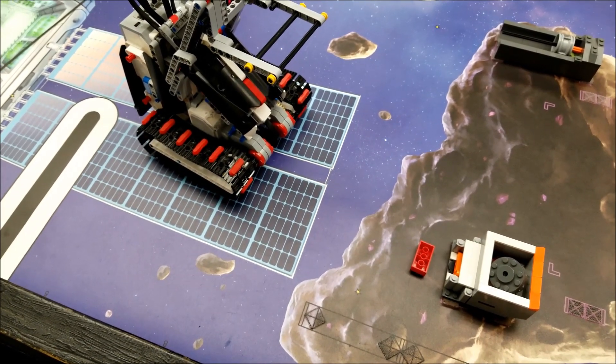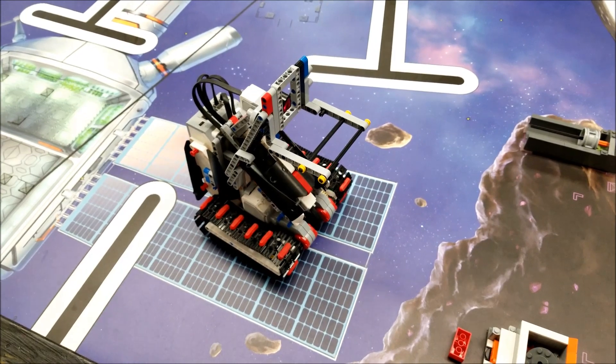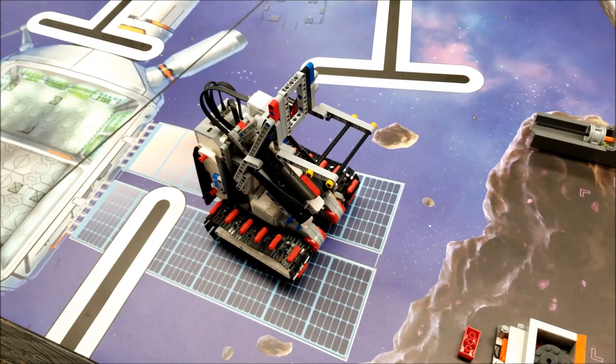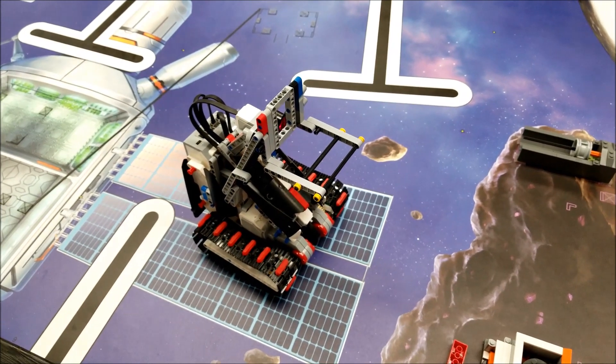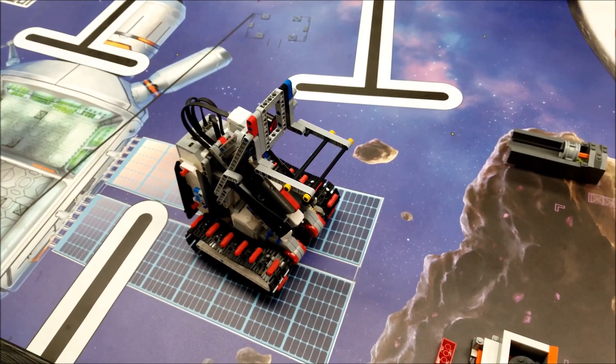Brick ejected — very nice! Could we have done this with another type of robot? Sure. But this forklift is just showing you how it could be versatile and be used in a First LEGO League mission.